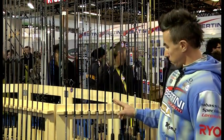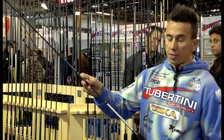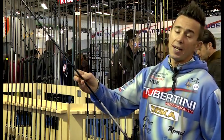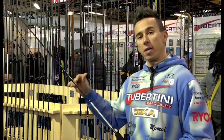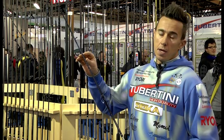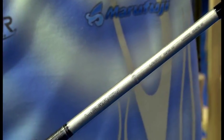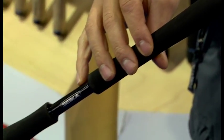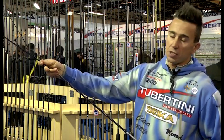Adesso andiamo a presentare la nostra linea altissima di canne da spinning, sempre due pezzi — le monopezze arriveranno a presto. Andiamo a presentare la serie Legacy dalla più leggera. Questa è una Legacy 2,10 m, 10-30, una canna progettata per il mare, con anelli Fuji. È stata progettata per avere a che fare con pelagici e pesci dei nostri mari. La particolarità è il nostro innesto Nishi System, che fa sì che questa canna, pur essendo in due pezzi, abbia la stessa sensibilità di una canna a monopezzo.